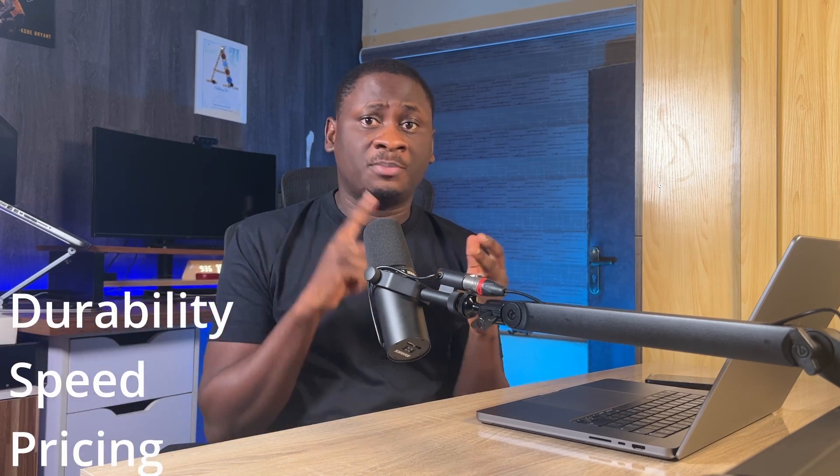Through this review, I'm going to be talking about Starlink performance under different areas like durability, speed, pricing, how it works in the rain — a lot of people have asked that question — and also the whole user experience, especially when using it for streaming services like Netflix or Amazon Prime. So here's my review six months after using Starlink.